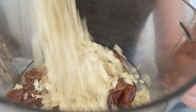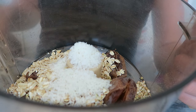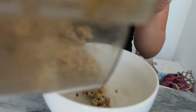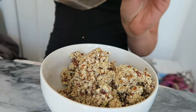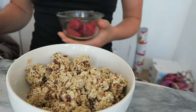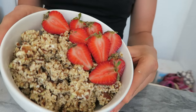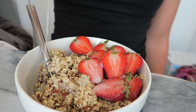All you're going to do is pour everything in the blender and blend it up until it's a chunkier consistency, as I'm showing right here. If your dates are very wet, you may want to add about two tablespoons of water just to make sure it's a more doughy consistency. Then pour everything into a bowl — I decided to top mine with some fresh chopped strawberries. Pour your favorite plant-based milk on top and you have an easy and delicious breakfast.